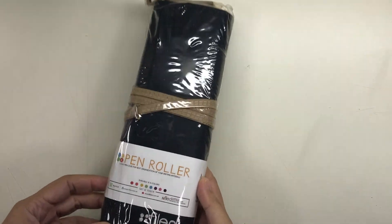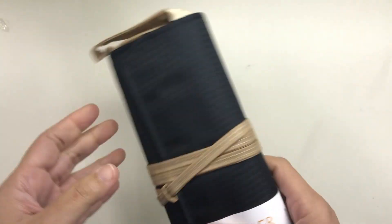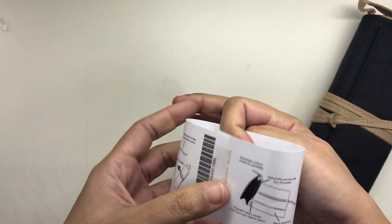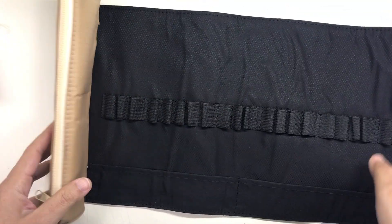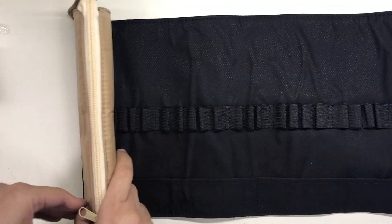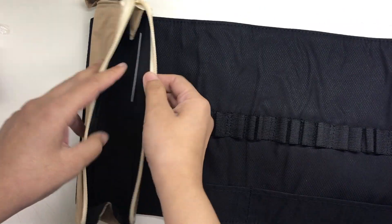That is okay. It's still the same pen roll as before, but then I noticed that the material was slightly different. The fabric looks the same but feels a little bit thicker and stiffer, and I also think it's a little bit taller and wider than the one I had before.